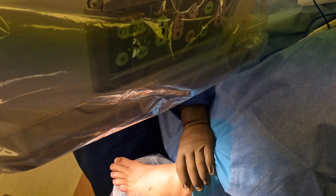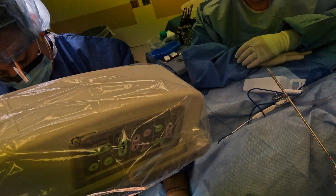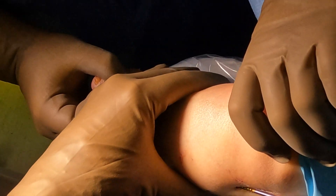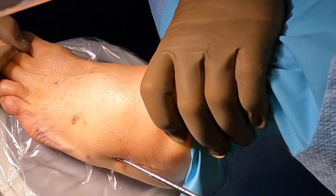We're going to drill the metatarsal bone — using a regular drill down the metatarsal shaft. The next step is to tap the screw threads, just like carpentry. We're tapping the bone with a threaded tap, getting it ready for the screw.